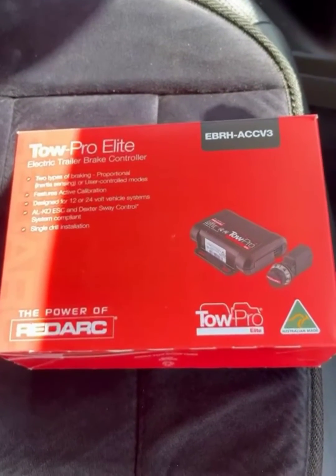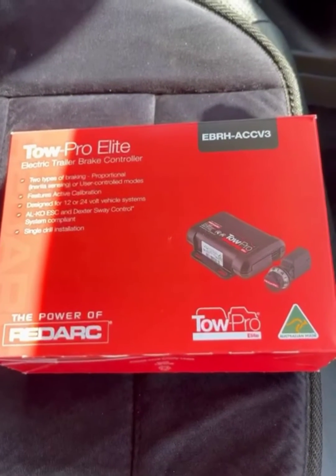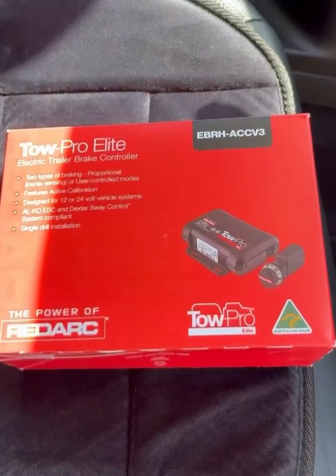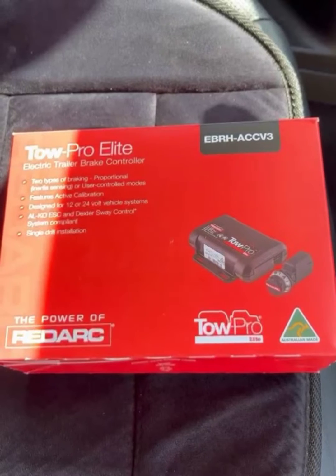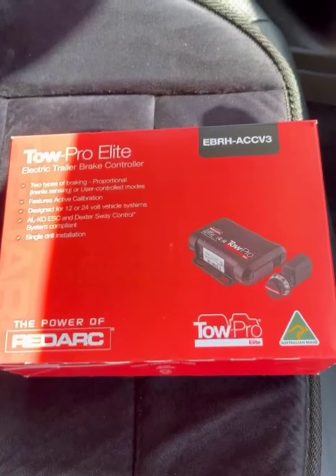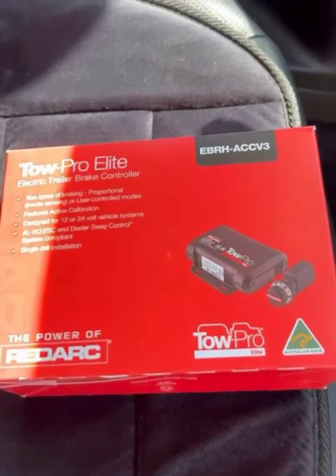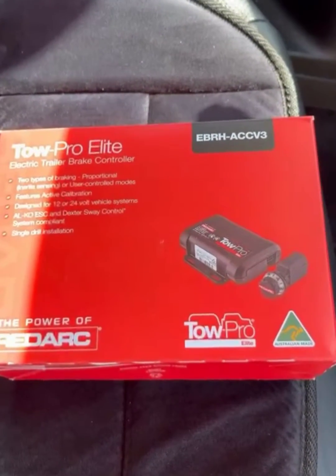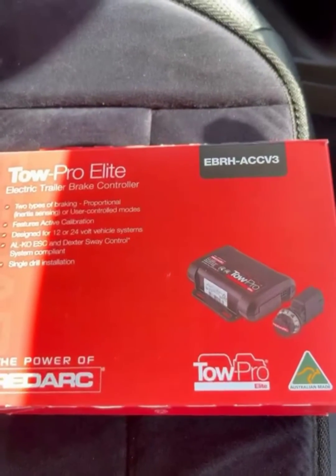Today we have a Ford Everest, 2020 model, and we're fitting a Redarc Towpro Elite brake controller — this is the V3, the latest model. I just want to show you where to put the dial, where to put the unit, and where to run the wires. Hopefully it helps and gives you confidence to tackle it yourself, because anyone can really do this with a little bit of knowledge, patience, and confidence.